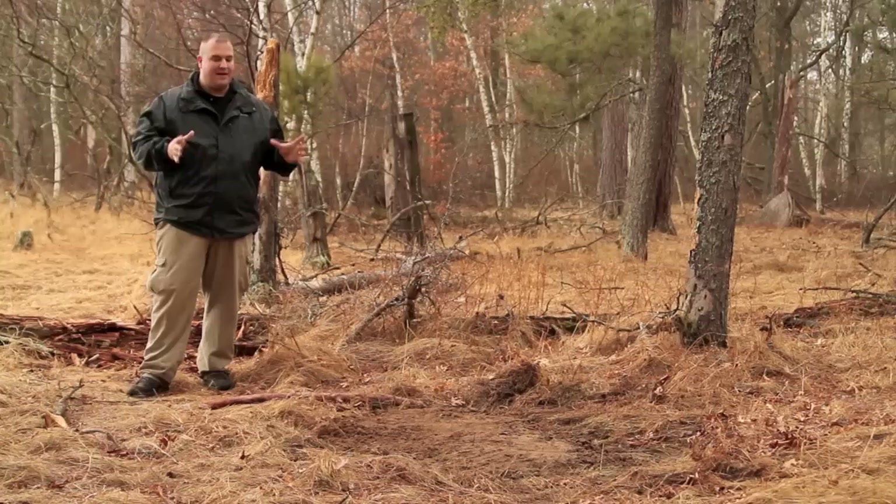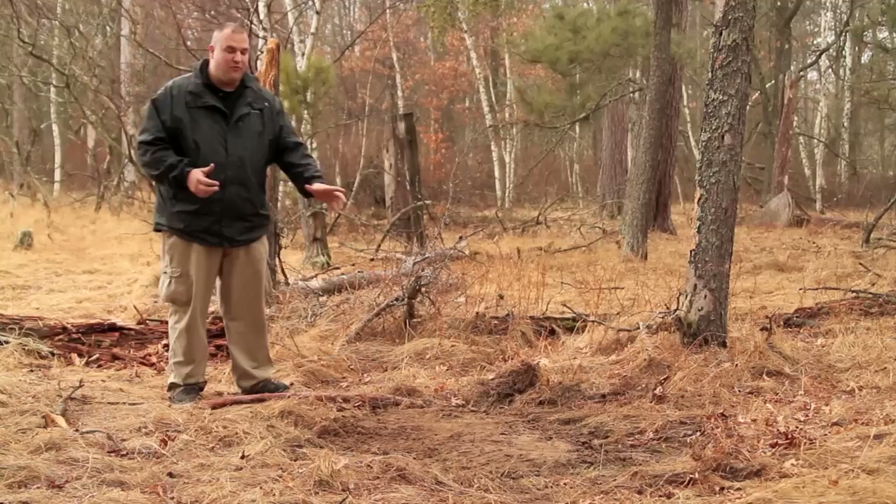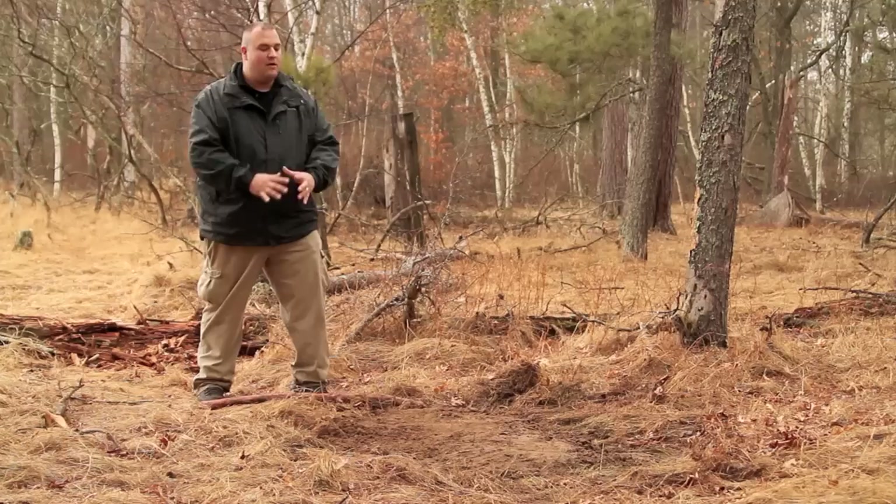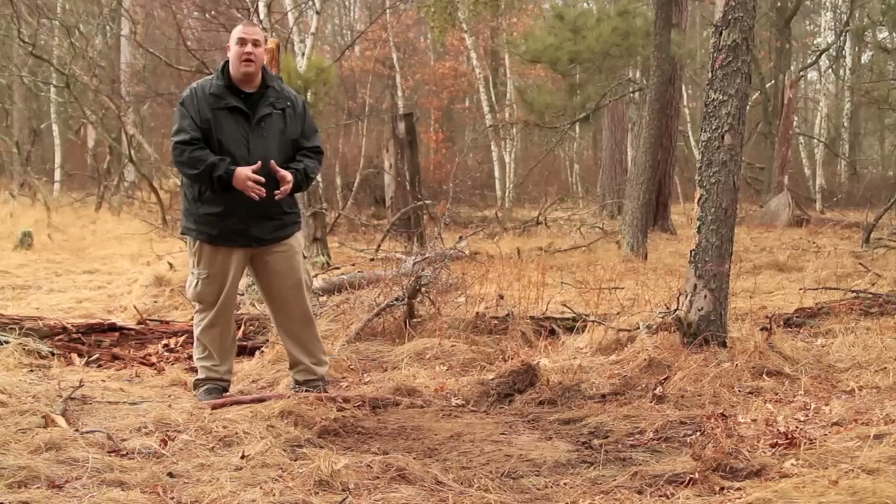We've selected a site that we want to establish as camp. The first thing we had to do was prepare a fire site. We did this beforehand to save a little time for the video, but as you can see, we cleared away grass and we have about three to four inches of wet, sandy soil as our base to build our fire on. It's going to be very safe — we're not going to have to worry about it spreading, and it'll be easy to bury the coals when we're done, because we always want to leave things better than when we came.